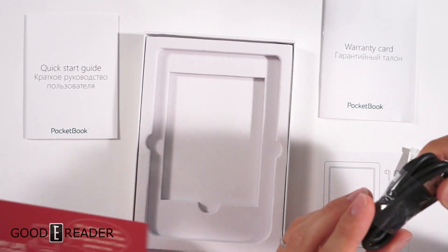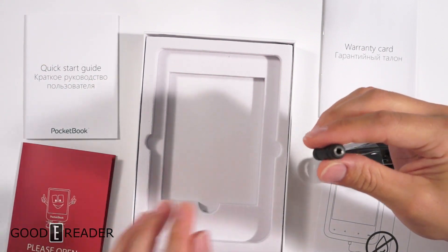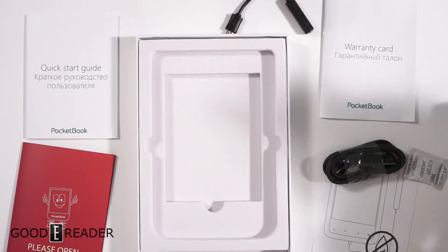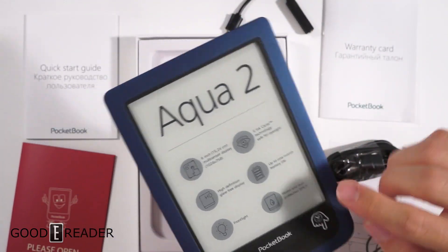There's no actual headphone jack on this device. What they give you is a micro USB to 3.5mm female input adapter. I guess they wanted to make sure there are fewer entry holes on the actual device itself so that they could keep it waterproof. This is a little sticker where the hand is, by the way.